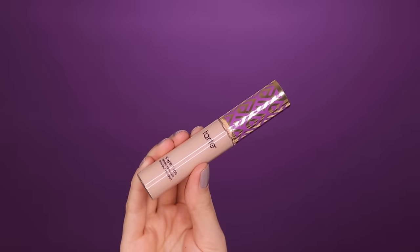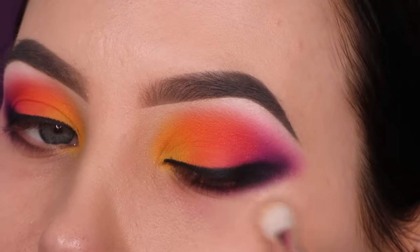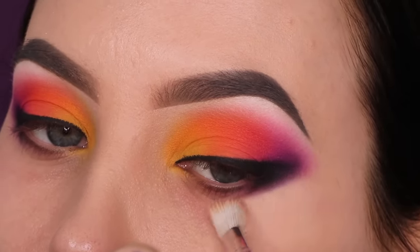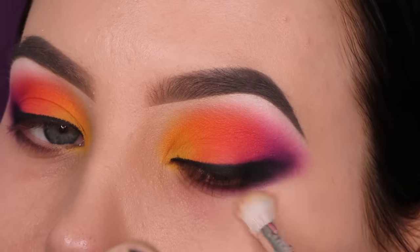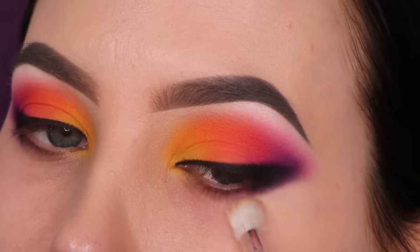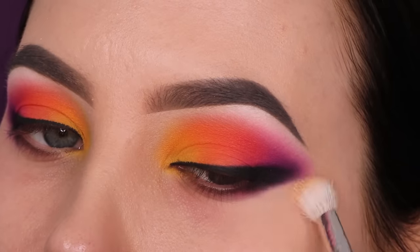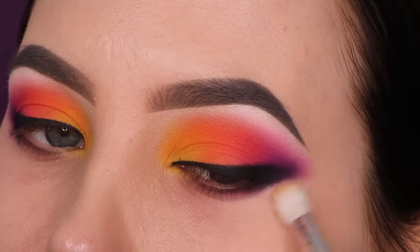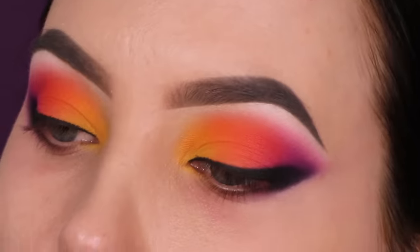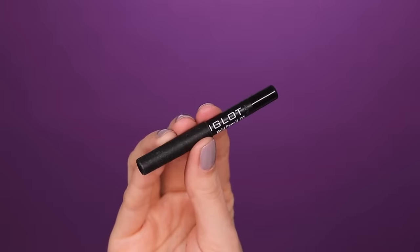Since the outer end is looking a bit messy underneath that smudge wing liner, I'm going in with a little bit of concealer and a E25 brush from Sigma Beauty. I'm just sweeping my brush back and forth underneath the outer end of the black area to make it look so much more clean and neat. Even though it's still smoked out, I didn't want to use sticky tape because I still want it to look soft, which is why I'm using concealer instead.